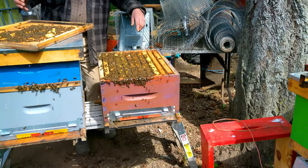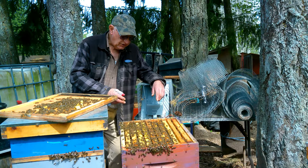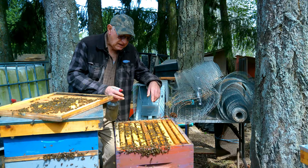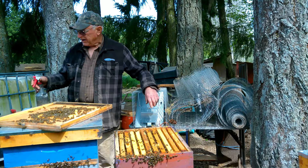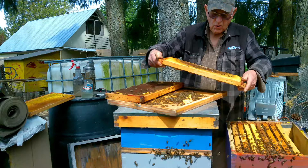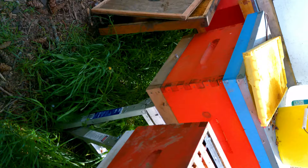A little water spray with a dab of vanilla - just wet them down a bit. I hate the smoker, not because I don't like smoke, but it's keeping the bloody things going. You spend more time chasing fuel and relighting it. This water spray works way better.